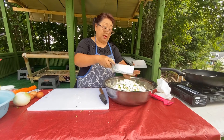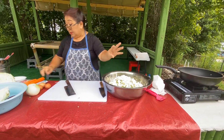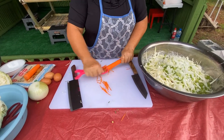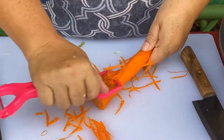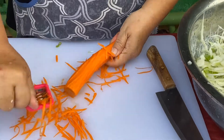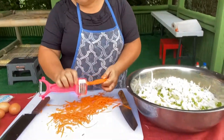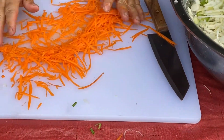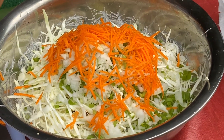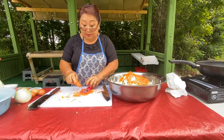You don't have to put a lot of sweet onion if you don't like it. For the carrot, you don't have to put a lot either — this is just to add color to your egg roll. Sometimes you can go ahead and do it like this.